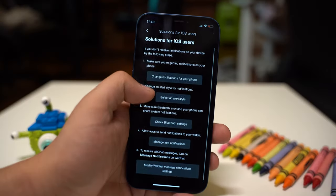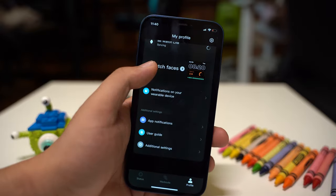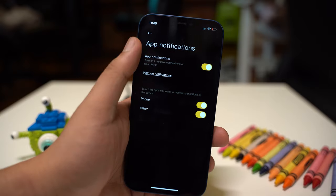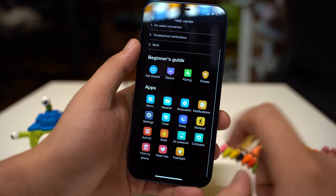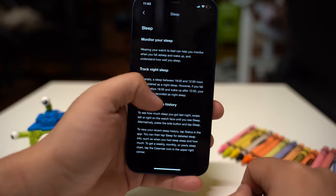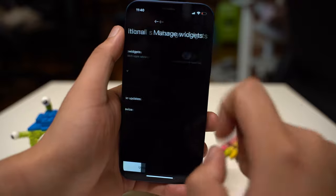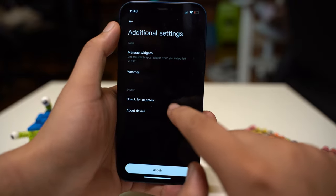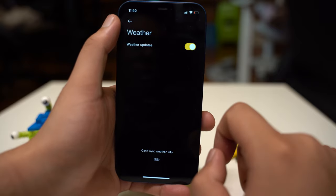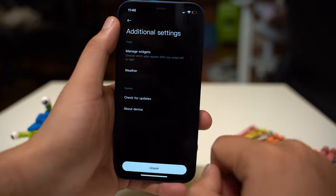There is a setting guide for iOS users and under app notifications, we can enable or disable notifications on the device. We also have a user guide and a help center to help you troubleshoot as well as information on how to use the apps on the watch. Under additional settings, we can manage and sort the widgets on the watch, receive weather updates, check for system updates, and find additional information about the device as well as an unpair function.